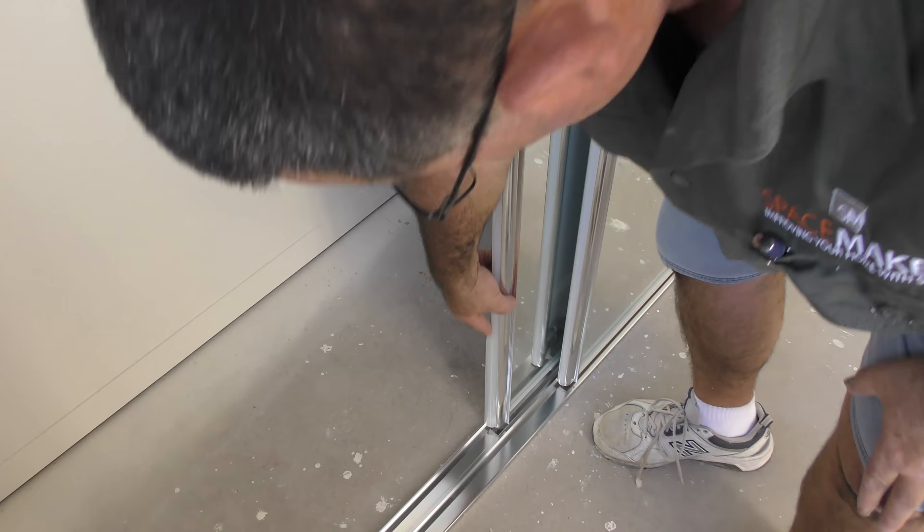Enjoy your new sliding doors from Spacemaker Wardrobes. Thank you.